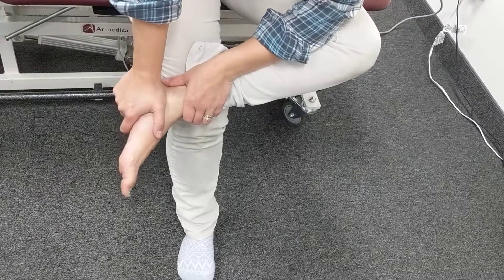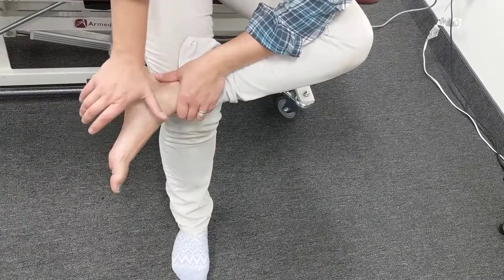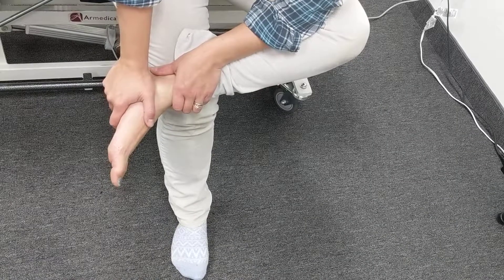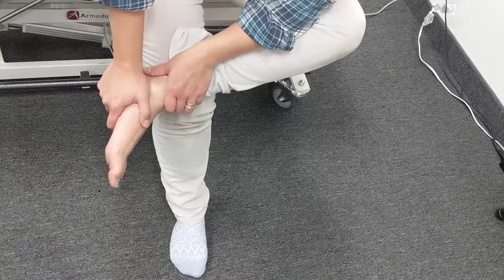You're going to push straight down — your foot doesn't really move sideways, so don't rotate out. Push straight down. The idea with this one is that it's going to inhibit your pain and make it feel better.